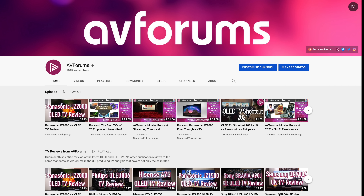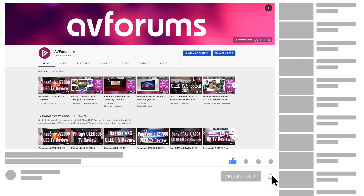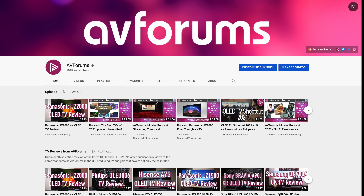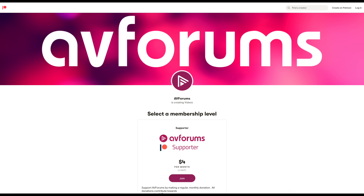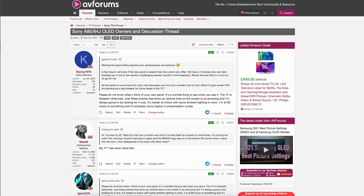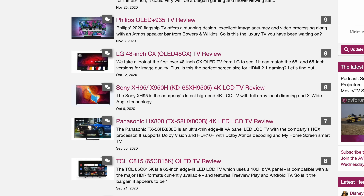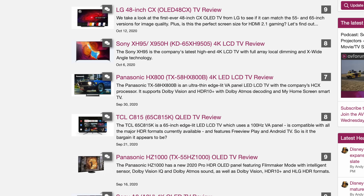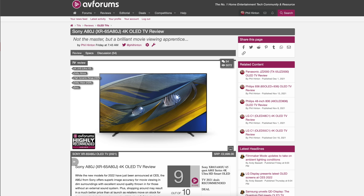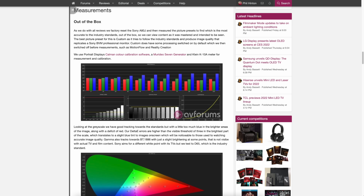Before we talk about the performance of the Sony, if you like our reviews and want to see more of them while supporting our channel then please like and subscribe and don't forget to click the notification bell. You can also find a link to our Patreon in the video description and don't forget to check out the TV forums at Europe's largest AV community on AVForums. We publish our in-depth TV reviews, which include measurements and calibration results, first on AVForums, usually a little while before our YouTube videos, so make sure you head over to check them out as they contain even more in-depth calibration details and testing.